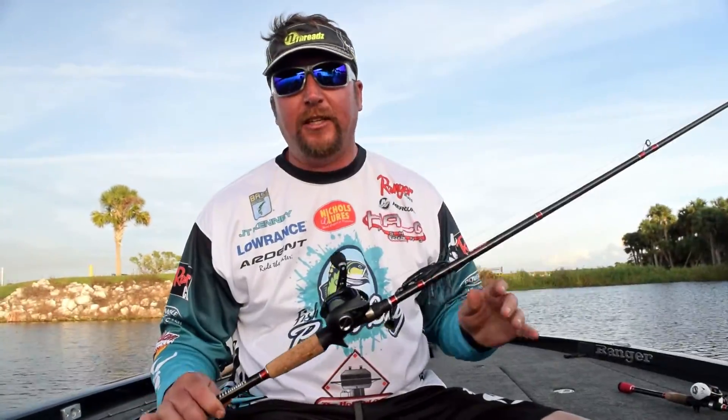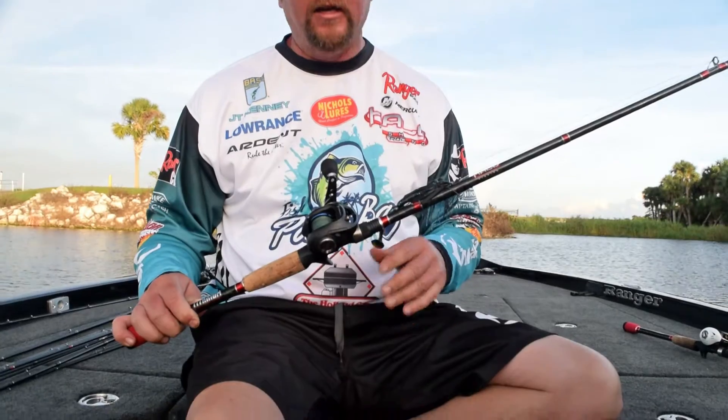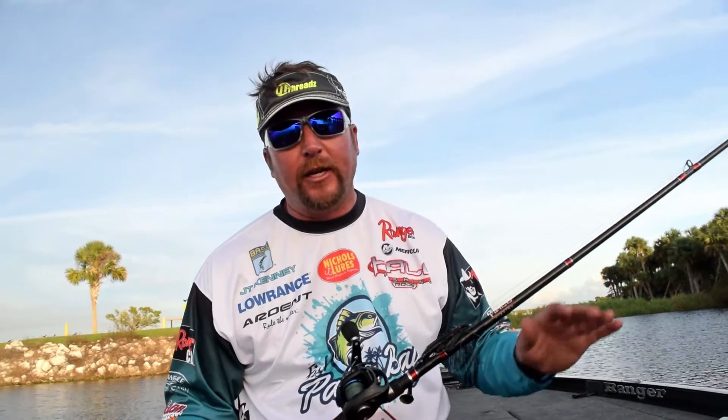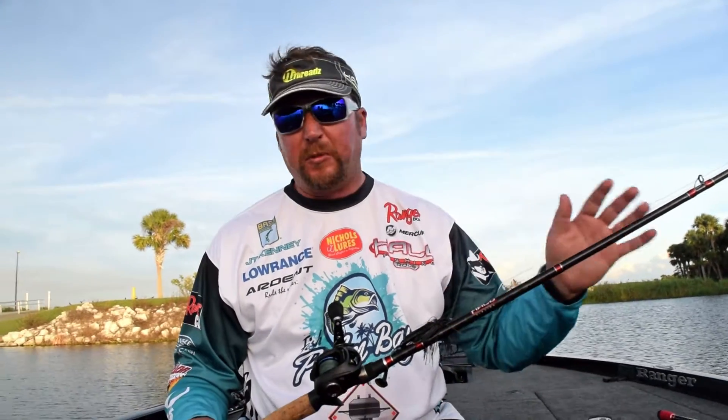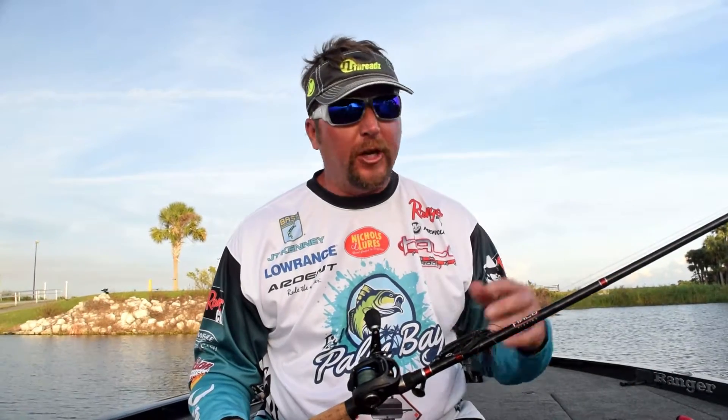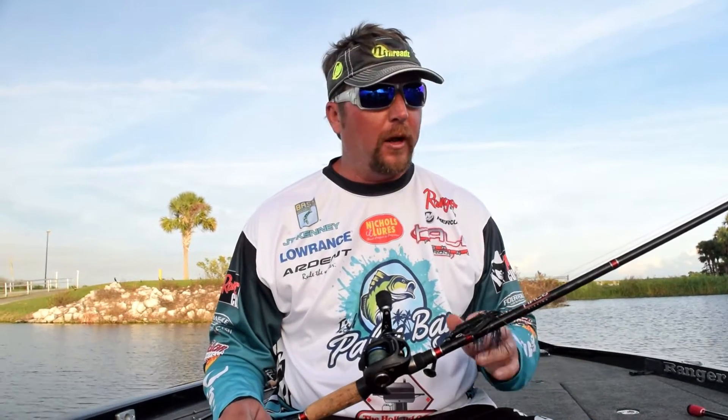This is a Halo Titanium Series 7.3 Medium Heavy. I really like this rod for a lot of different things. You can see I got a swim jig tied on this one — it's a great swim jig rod. Spinner bait does all kinds of stuff good. A lot of guys like to throw fat aces, stick worms, and stuff like that on it, plus just a regular worm rod.